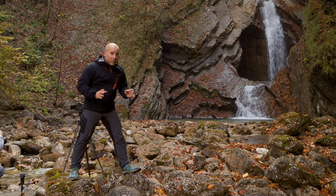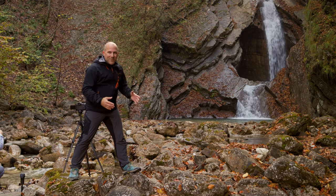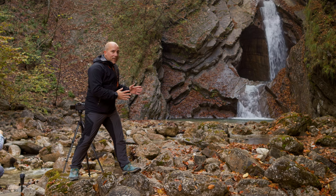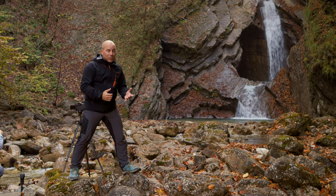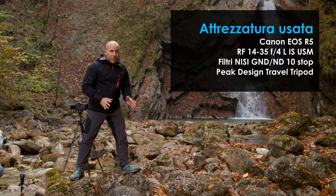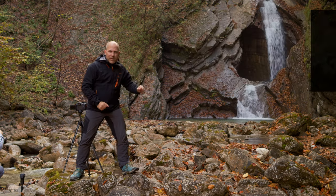And here we are in this new location, very interesting, for the continuation of the previous video, where I'm going to take a few pictures — HDR in this case — but also with long exposures. I'm going to play a little bit with this aspect. Here I have my kit, this time with a 10-stop neutral density filter, which I'm going to use to capture the movement of the water.